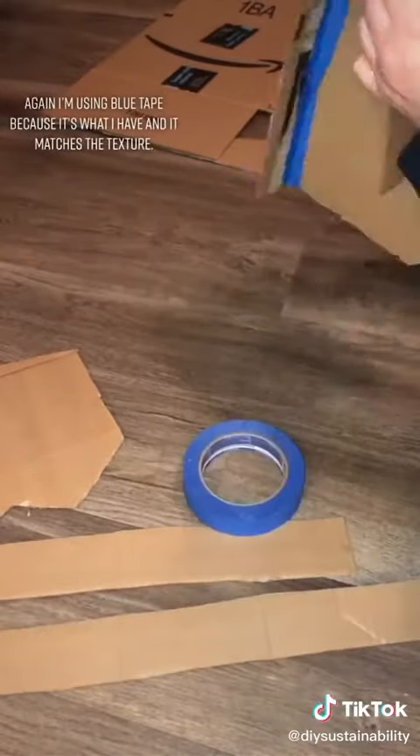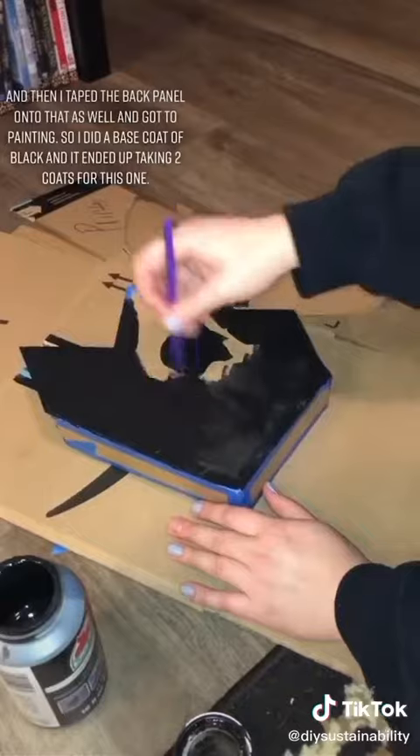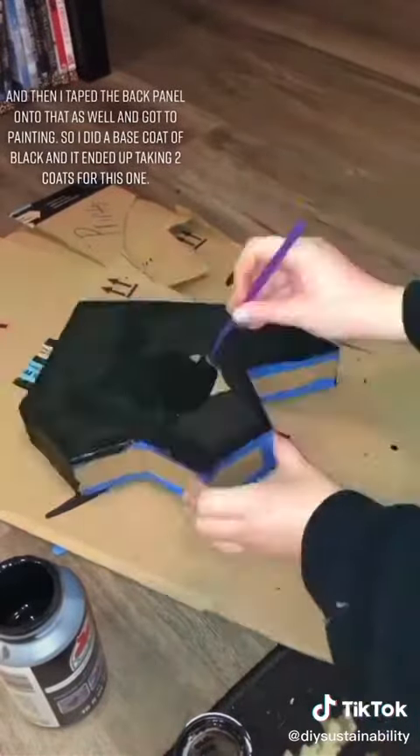I'm using blue tape because it's what I have and it matches the texture. Then I taped the back panel on as well and got to painting.